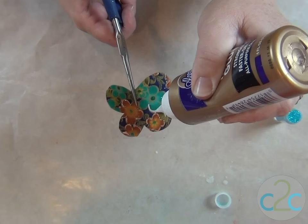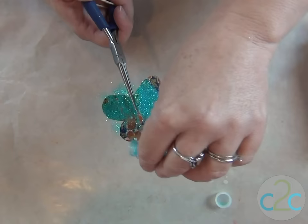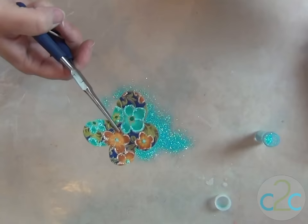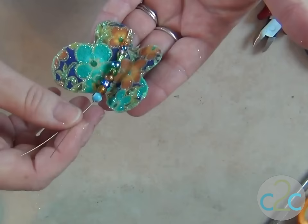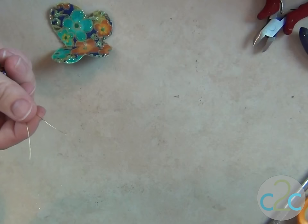The fun part about doing the glitter this way is you don't have to wait for the other to dry before you go on to the next color. Look how pretty! That's how I want my beads to go, so just keep on arranging and rearranging until you get the look that you want. This cool little eyeball bead is going to be my butterfly's head.